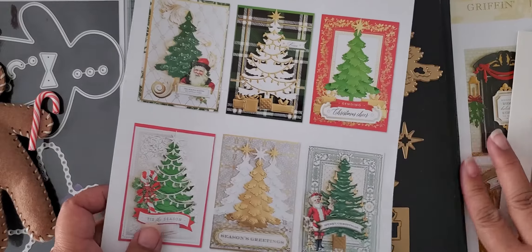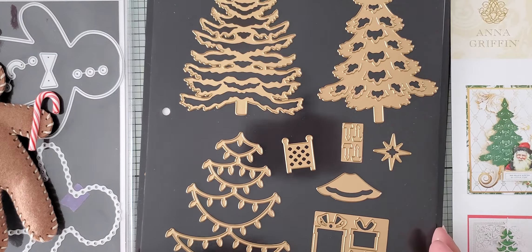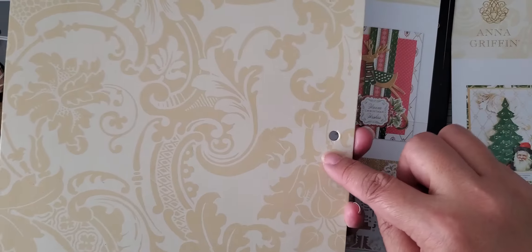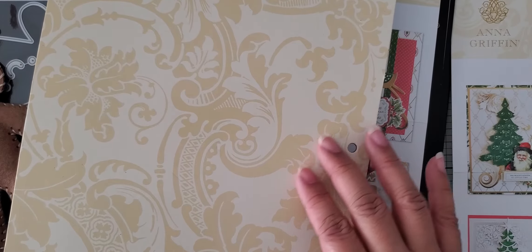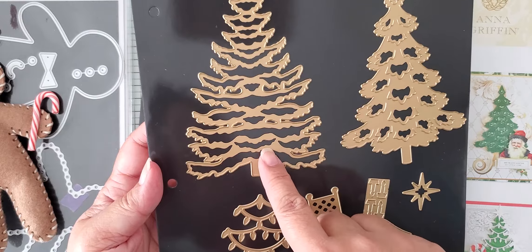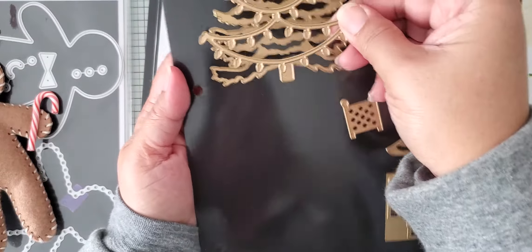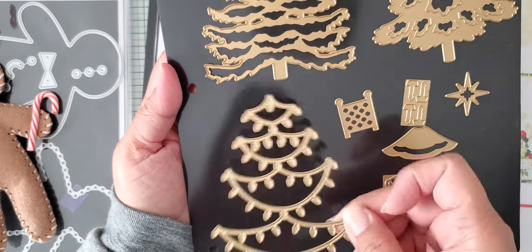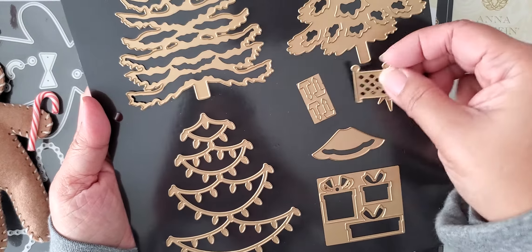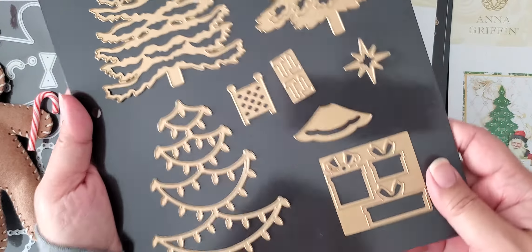The second one I ordered is the Christmas tree dies. You can see some samples with what she has here. They come on the sheets she has available for her dies. This one is actually hole punched because it's a standard size and will fit in one of her binders, which I also have. Here's the tree set — it will cut and impress the tree. This one has little pop-outs for the leaves, and this one is the lights so you can actually use it to decorate the trees. Then you've got some other pieces like candles, a tree skirt, a star, and then there's some presents.